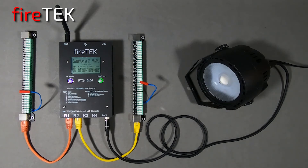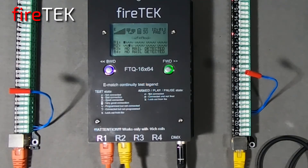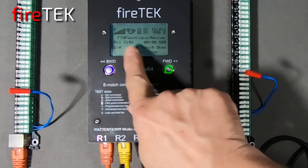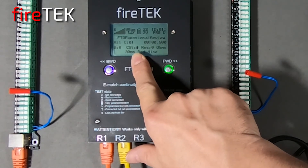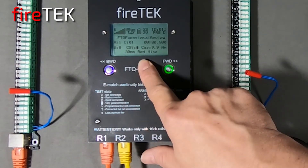The script can be loaded via computers, Android devices, the controller, and directly through a USB drive. With the script loaded, the module channel status menu provides additional information from the script. Here we see the rail, the channel, the firing time, the sequence, the status — we've got good continuity — and it's also measuring the resistance and calculating the firing current, as well as what the product is, if that's programmed into the script.